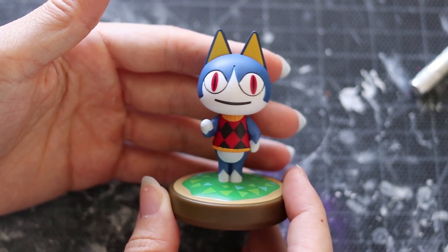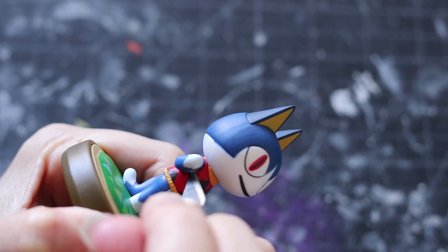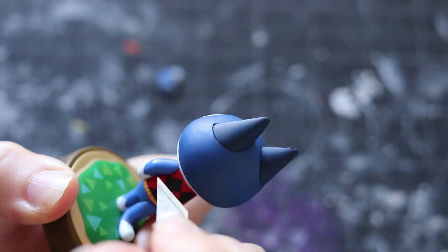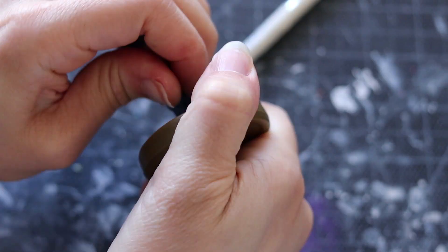Today we are going to make Morgana from Persona. Let me know in the comments below if you guys actually play this game. I absolutely love this character design. Luckily, it is also very easy to make. All the materials that you'll need to make this custom amiibo will be down below in the description as well.